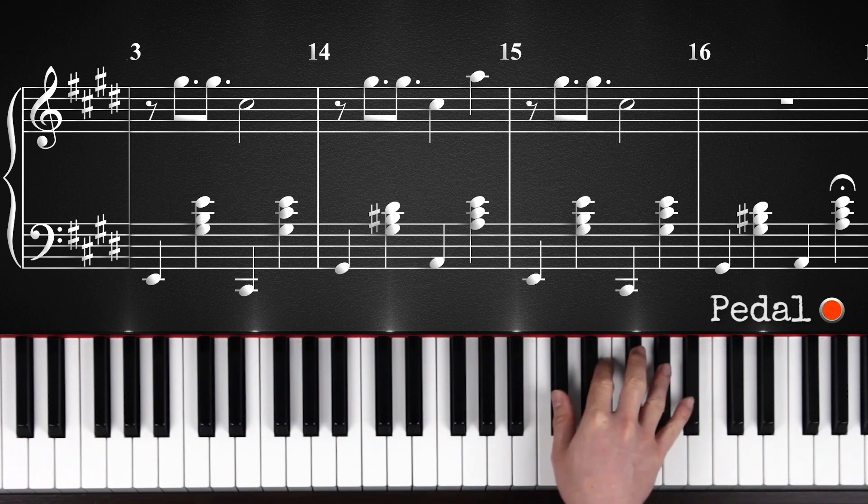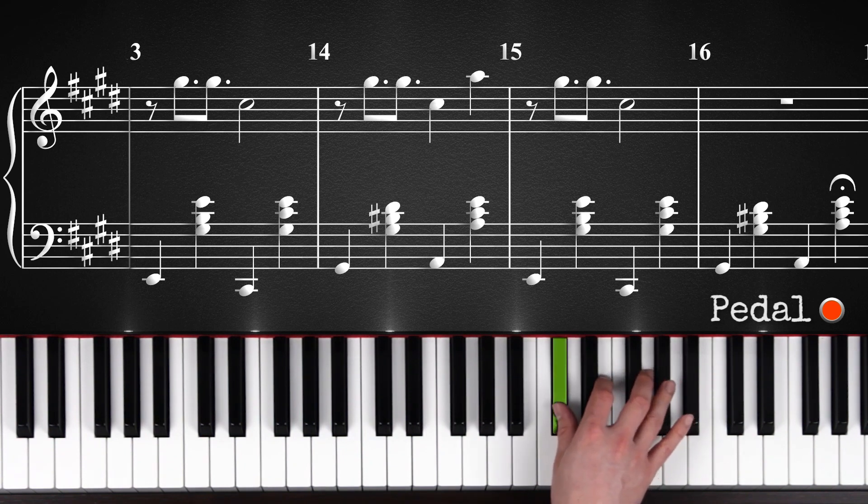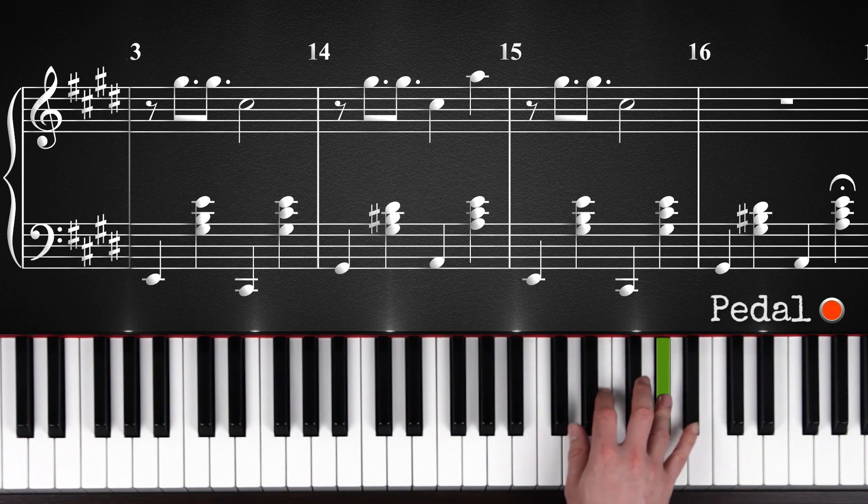And with the right hand, you're going to play this. So just play G sharp twice, and then C sharp. That's the first time. Then you're going to play G sharp, G sharp, C sharp, and then A in the end. And then again, like the first time, G sharp, G sharp, C sharp. That's all.